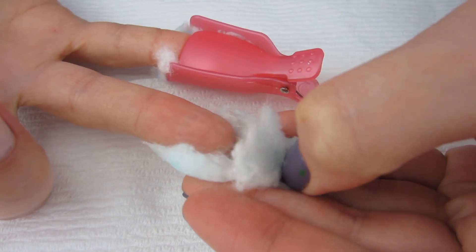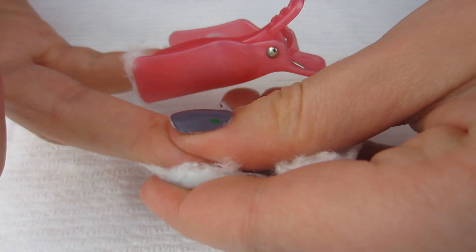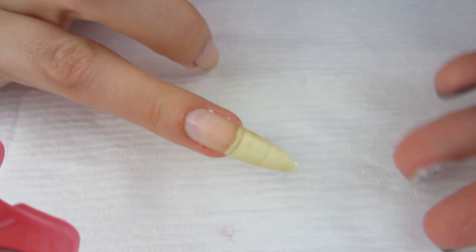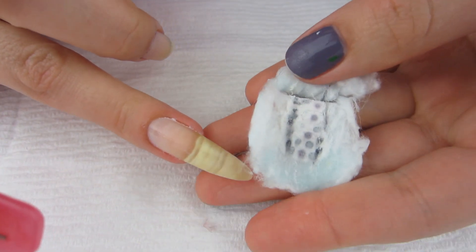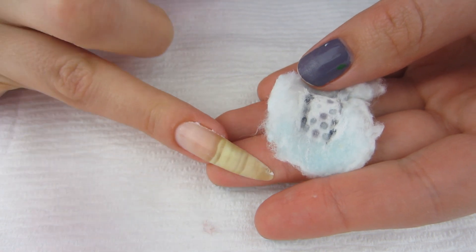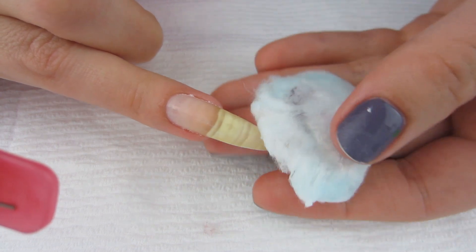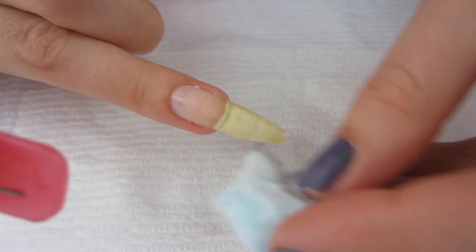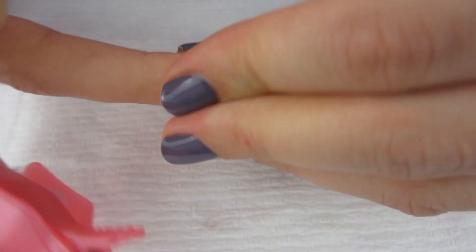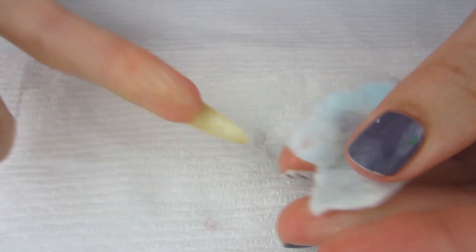I usually start from the underside of my nail first and give it a good rub, then rub straight down. If you're wearing darker polishes, you don't want to go back and forth — just take it straight down. There you go, the polish is on the cotton ball. If there's a little polish left, I fold the cotton ball over to use the cleaner side.